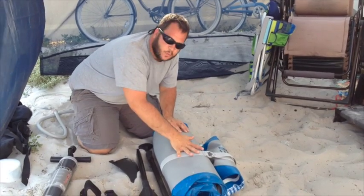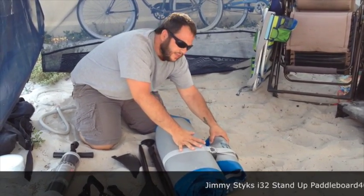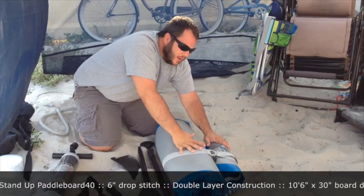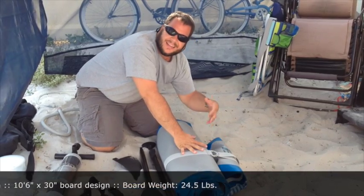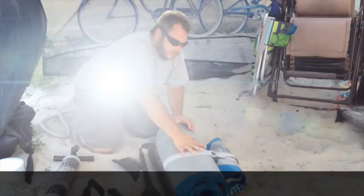Now this is the actual paddleboard. As you can see, when it's deflated it rolls up into a really nice small package. This is made by Jimmy Styks — that's S-T-Y-K-S. We actually got this stand-up paddleboard from Costco, which is a wholesale type of store kind of like Sam's Club or something of that nature. It really wasn't that expensive — not even 400 bucks.